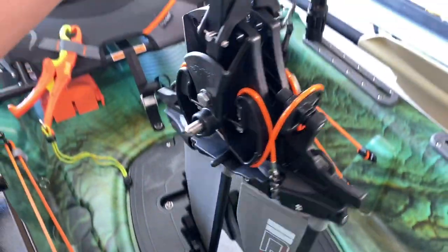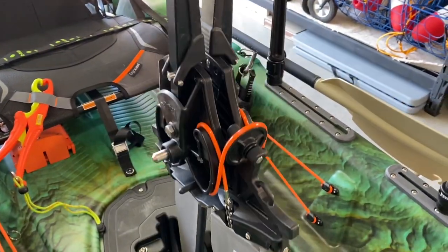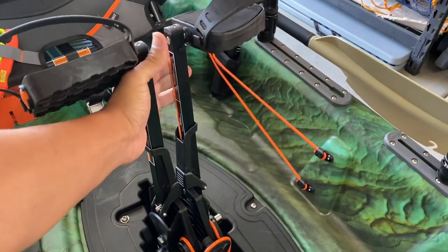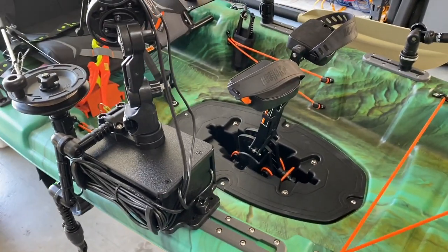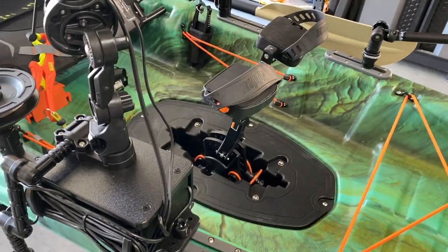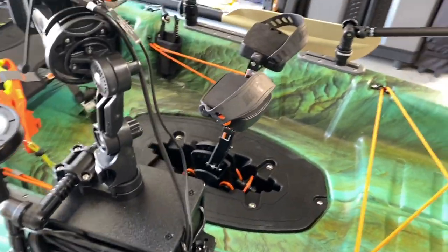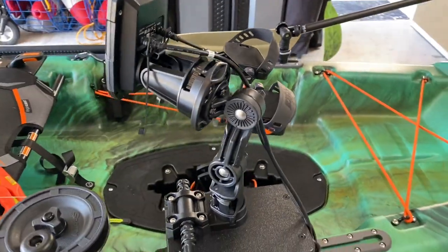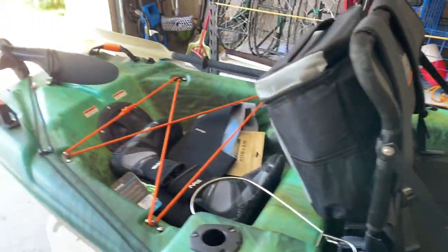I do like the pedal drive - that's something different for me. I know for all you Hobie guys this is nothing new, and some people are going to think it's an inconvenience that this kayak doesn't have an instant reverse. I don't really care about that because the instant reverse I had before was a paddle, so no real big difference. Now this kayak gets to shine while I get to troll, pedal, and steer - and that's something different because it's got a rudder.